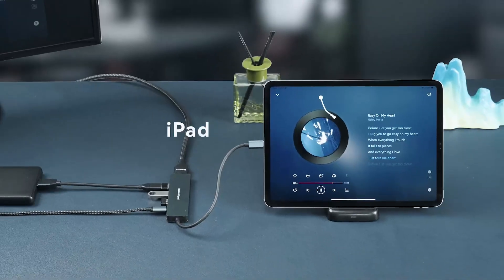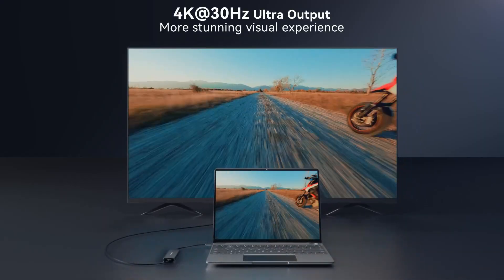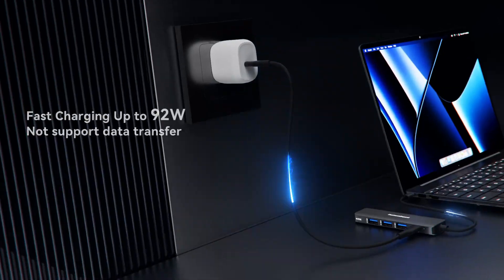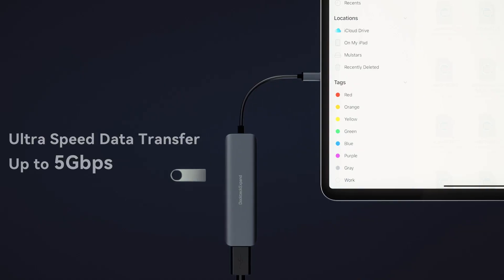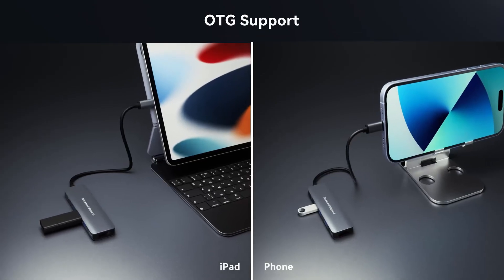Whether you're managing complex workflows, editing videos, or simply seeking a more efficient way to stay connected, these USB-C hubs are here to make multitasking seamless and hassle-free. Stay tuned as we explore the unique features and standout qualities of each, helping you choose the one that perfectly fits your needs and elevates your productivity.